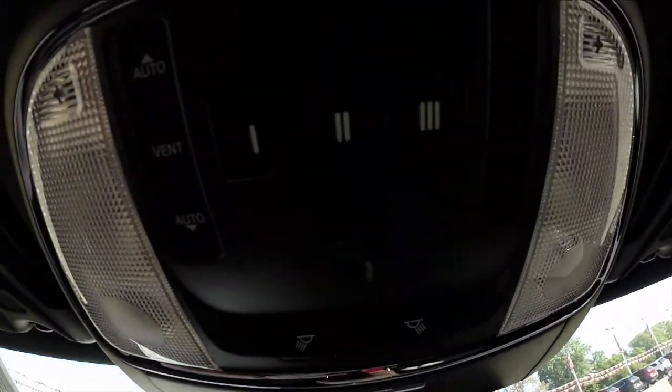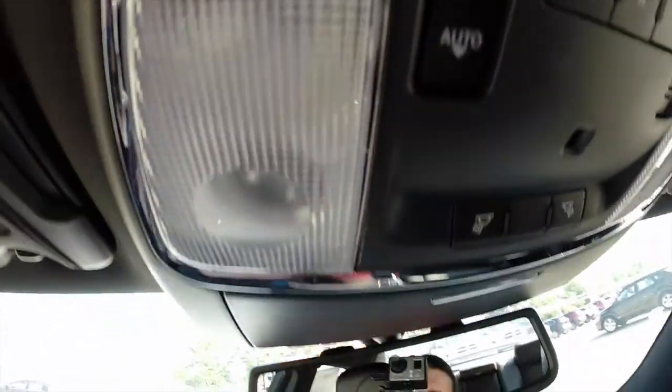This vehicle also has remote start, as you can see here. Overhead, we have controls for HomeLink, the sunroof, and map lights.